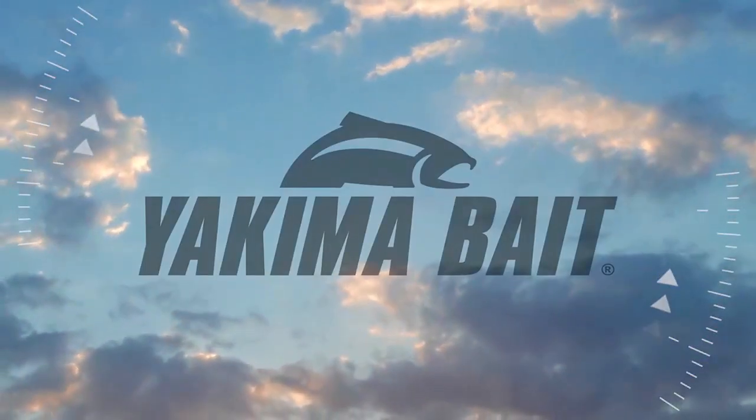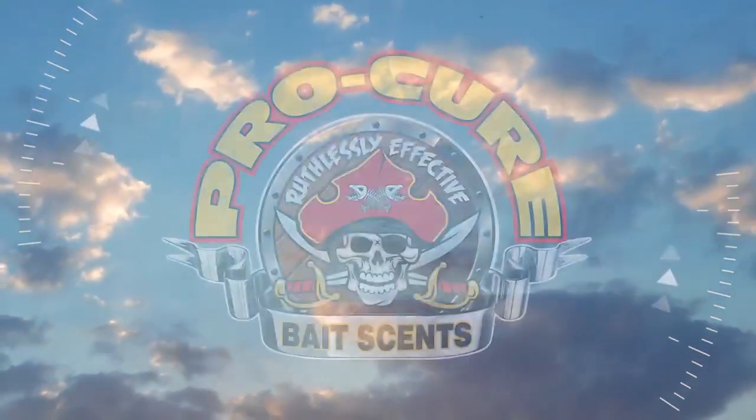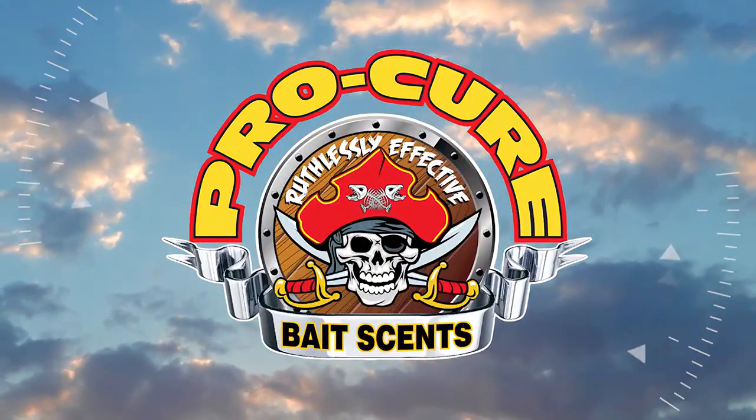Outdoor GPS is brought to you by Yakima Bait — steeped in tradition, innovation, and fishing success. And by ProCure Bait Sense — ruthlessly effective.